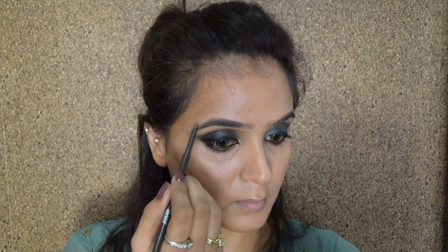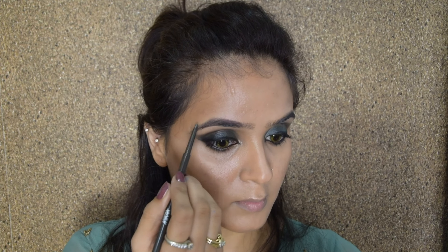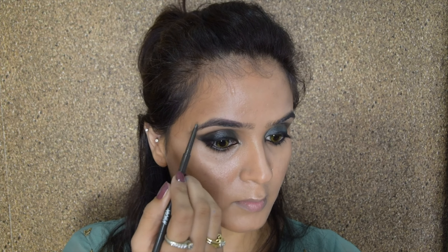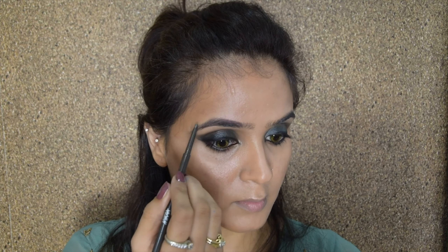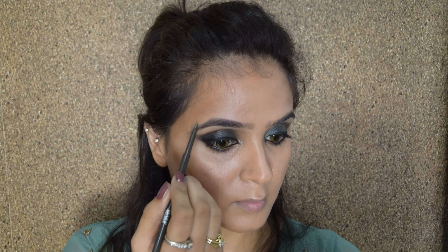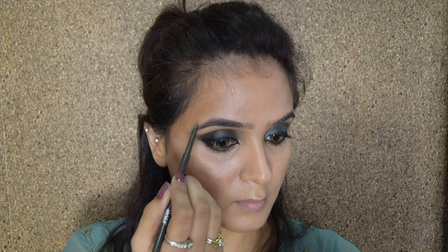For highlighting I'm using the same Fit Me concealer I used for the under-eyebrow application. I'm applying it on the high points — the places where the light will shine if the sun strikes your face. Mixed with the contour, it gives a really nice dimension to your face. When you blend the highlighter you'll notice the contour suddenly looks very stark, but that's okay for a heavy makeup look. You can always use a beauty blender to blend and lighten it further — as long as it is well blended, it is fine.